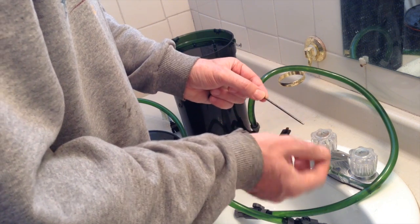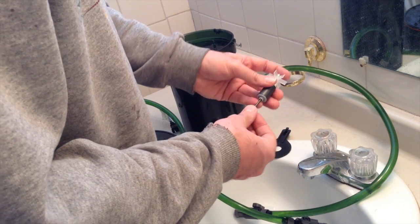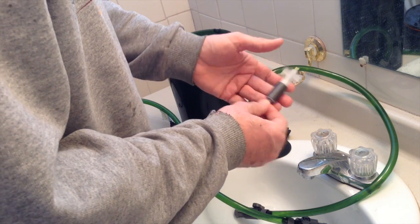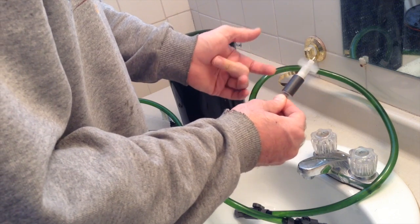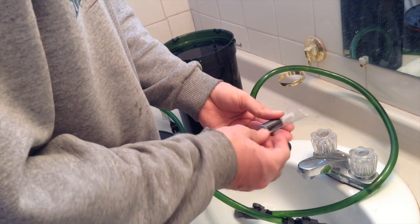Ever so gently — it took a while, about 20 minutes — I got it down to the right diameter so that it fit very nicely and spins quite well. An added bonus to the brass: it's not magnetic.